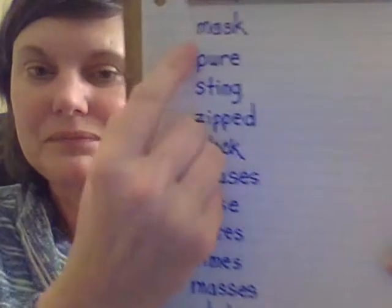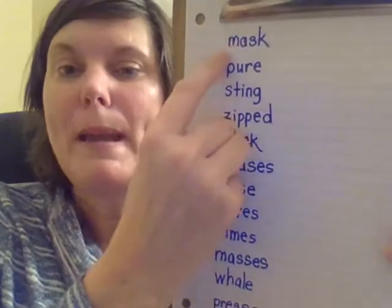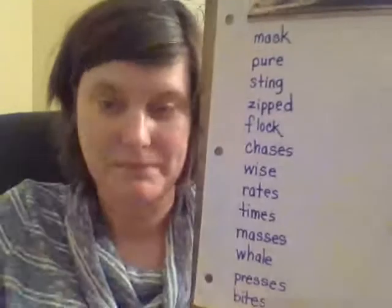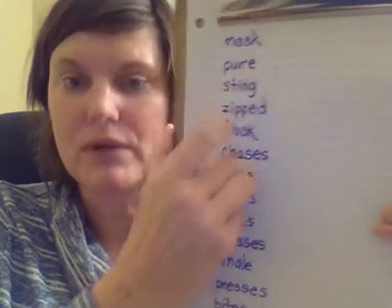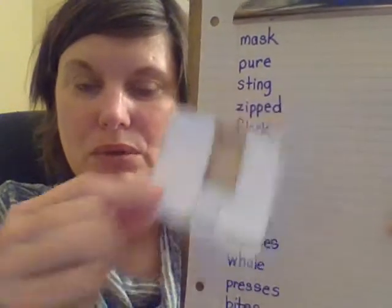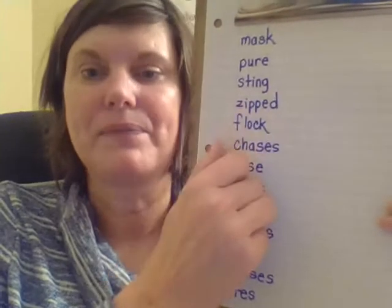The reason we do things over and over in these phonics lessons is so we become automatic — we're intentionally repeating things because that's what helps you store information in long-term memory and pull it out in your reading. I don't see an E at the end for this first word, so it must be a closed syllable — a short vowel sound. 'Mask.' What do you notice at the end of this word? That means it's a long vowel sound — 'pure.' I do not see an E at the end, so this is a closed syllable — 'sting.'